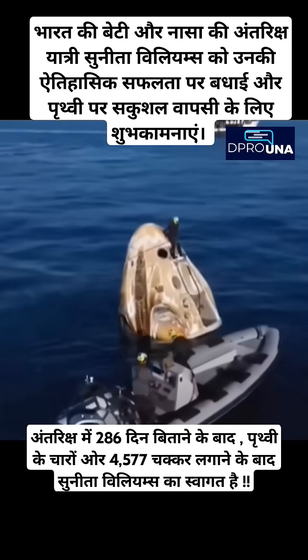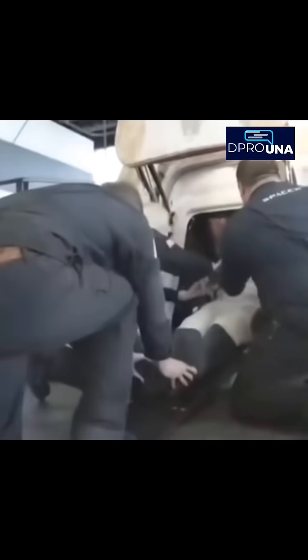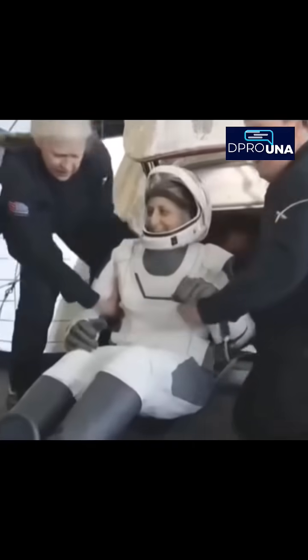We can now see the SpaceX recovery team member assisting as Dragon had an on-time splashdown. It looks like we're getting our next crew member — that is none other than Suni Williams, with a big smile and big waves.